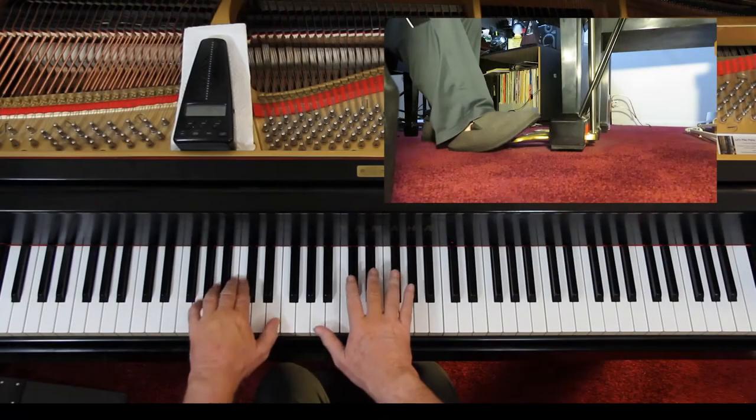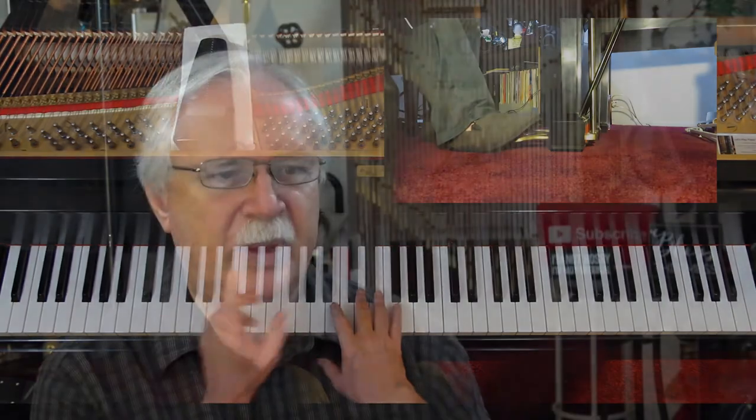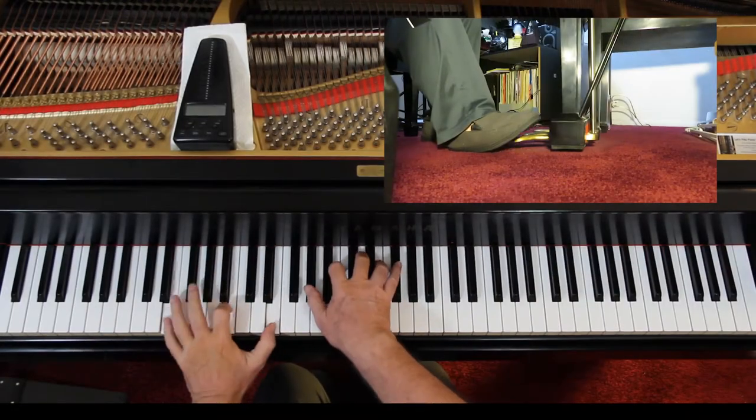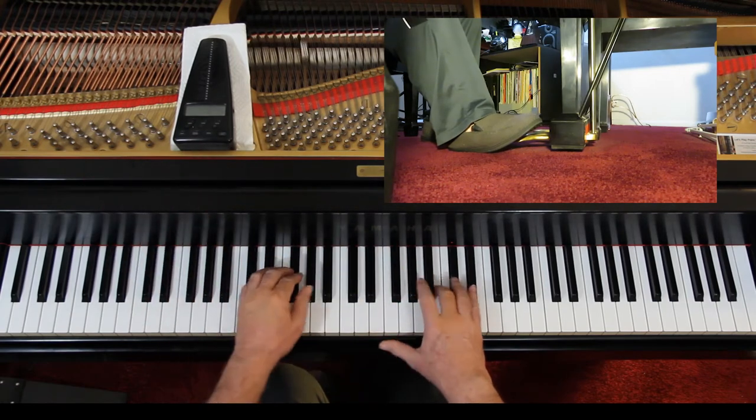Push the half note down first and then the pedal, and lift it before you do the quarter notes — there's a new phrase. We don't pedal the quarter notes, it's like a portato built in. Lift it up on beat three where the rest starts, and don't pedal this next line.